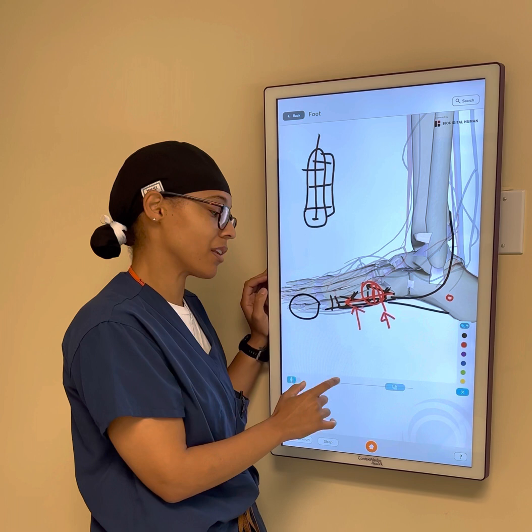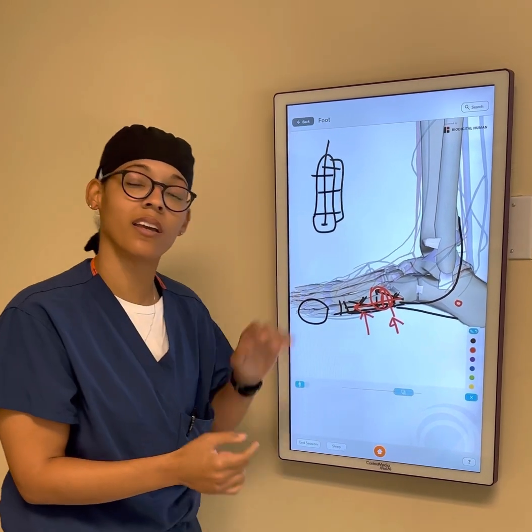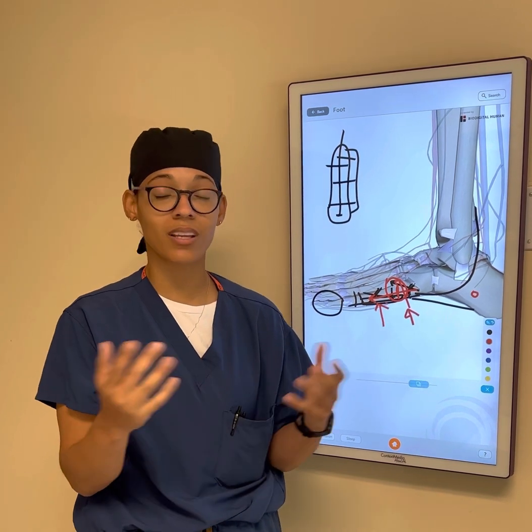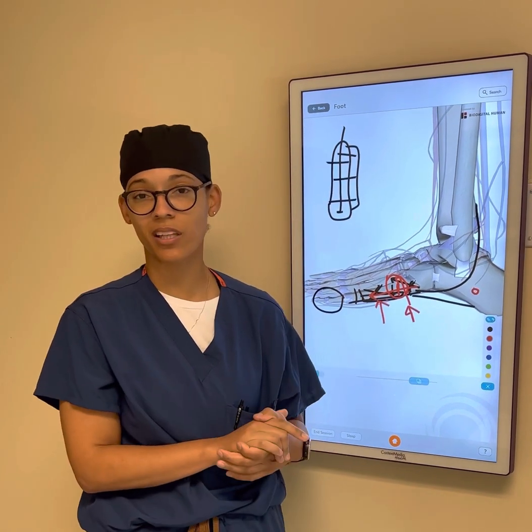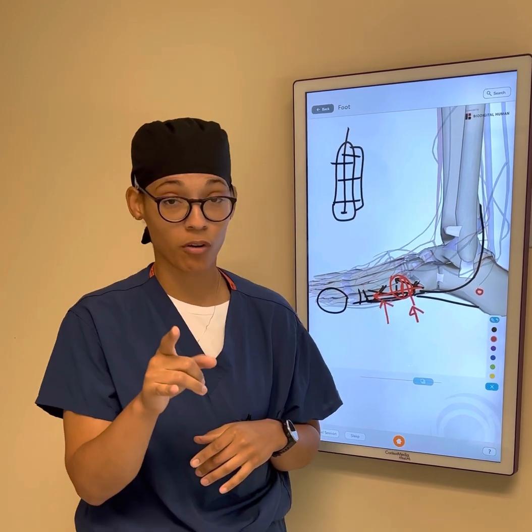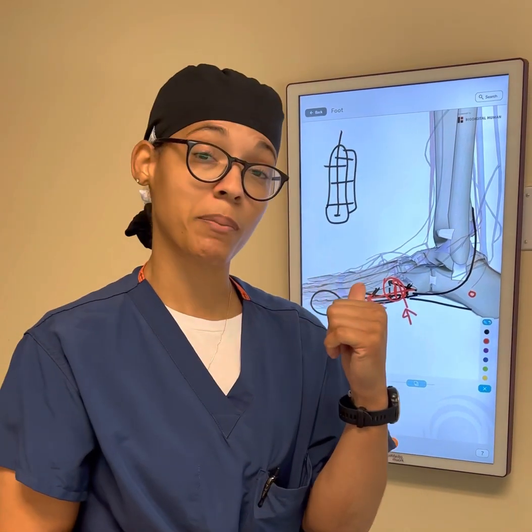If you have a fifth metatarsal fracture, you can see it's not so cut and dry. You need to get an x-ray, see a specialist, and determine whether or not surgery is right for you. Sometimes activity level can also play a role in whether we advise surgery. So if you roll your ankle, get it checked out — it might be a foot fracture.